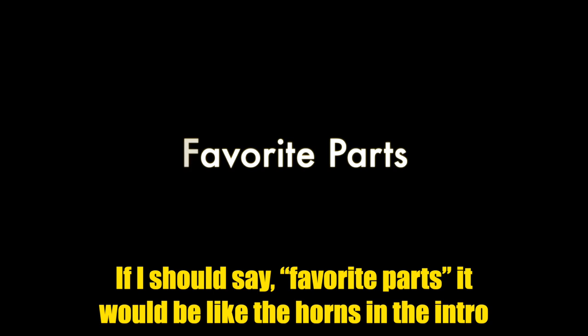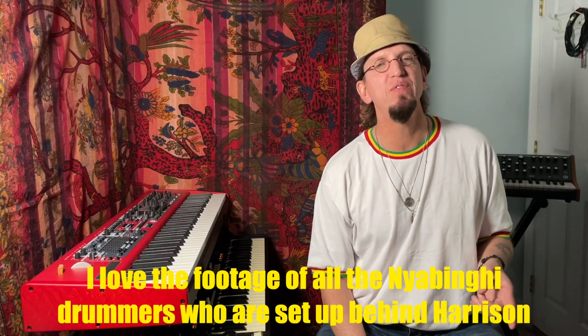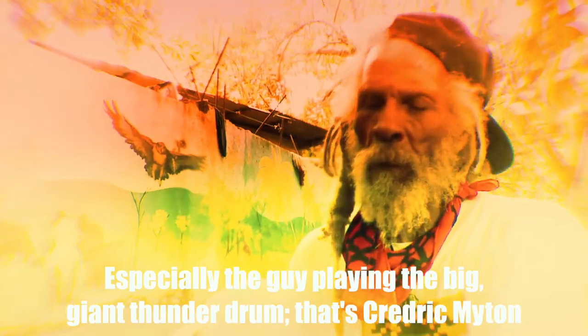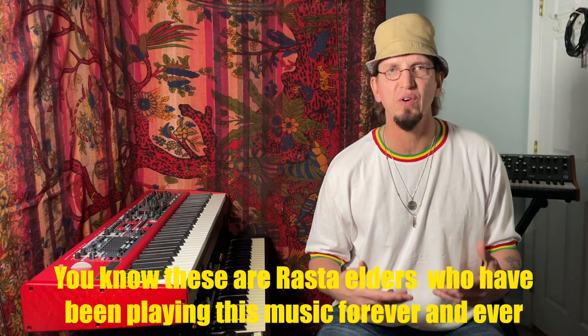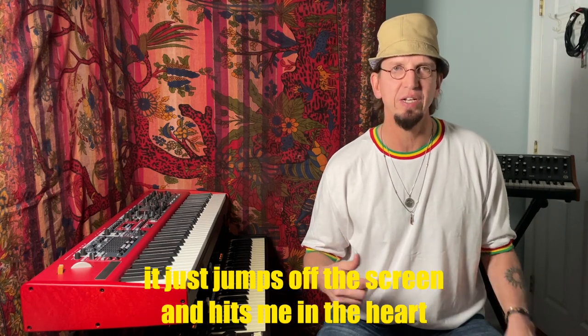If I should say favorite parts, it would be the hands in the intro. I love the footage of all the Nyahbinghi drummers who were set up behind Harrison, especially the guy playing the big giant thunder drum. That's Cedric Mitin, who's the lead singer of the Congos. I just get goosebumps feeling their commitment, their passion. These are Rasta elders who have been playing this music forever and ever. The consciousness with which they are playing these drums just jumps off the screen and hits me in the heart.